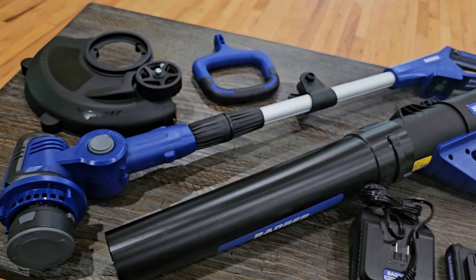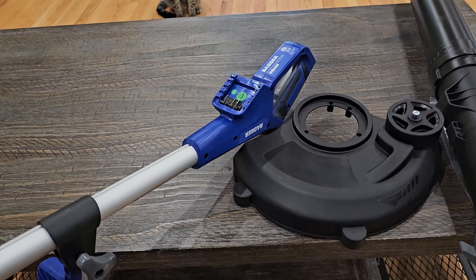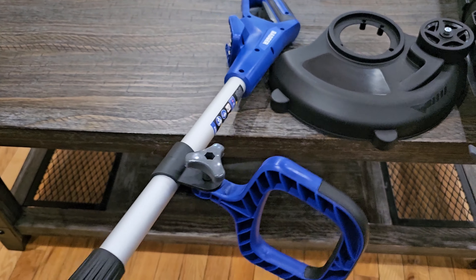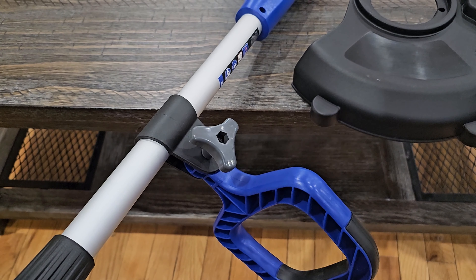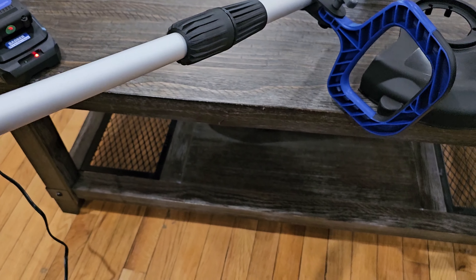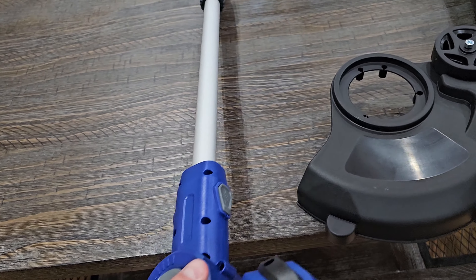As I'm putting this together, on the line trimmer the battery goes down here close to where the handle is. I've already put the handle on — it's super easy. You just take that little gray knob off, pull it out, stick the handle in, put the knob back through and tighten it up. I've already extended it and you can see it goes out pretty far.